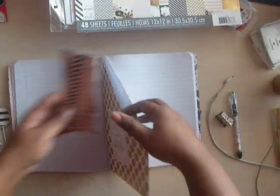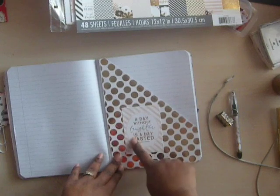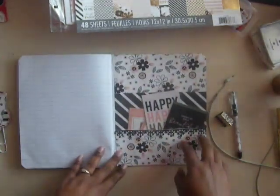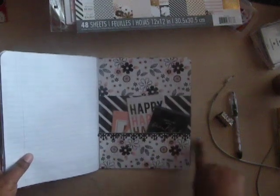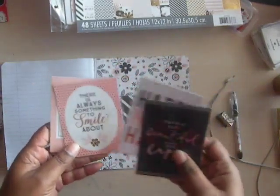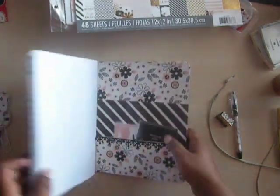I put some cutouts from the paper pad — 'A day without laughter is a day wasted' and 'Life is better when you're laughing.' Some more stamping in there. Then here I did another pocket, and that's why I used that border die. I had put pearls there but it wasn't closing right, so I took the pearls off and put that border right there. These are some of the tags from the paper that I laminated. 'Happiness. There's always something to smile about. Happy happy happy. There are so many beautiful reasons to be happy.' So I put those in there.